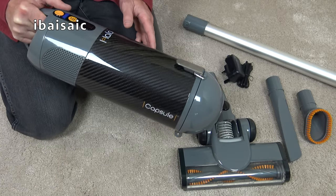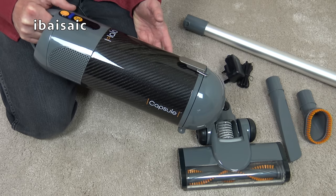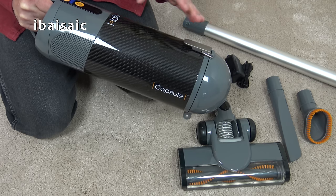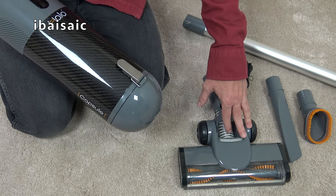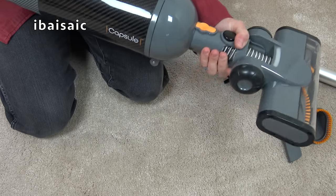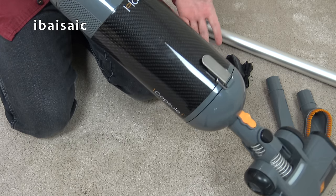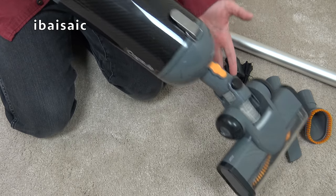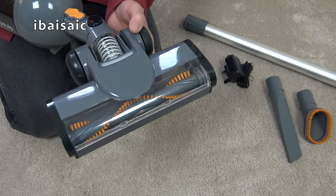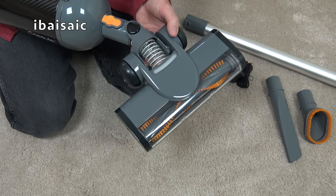One thing that slightly disappointed me about the Halo Capsule is the lack of a mini motorized brush. Many cordless vacuum cleaners offer a mini motorized brush as an option or included with pet versions, but with the Capsule you only get the main motorized carpet and floor nozzle. That said, it is possible to connect the head directly to the cleaner, so you can use the machine on stairs in this configuration. It does make it a bit heavier but it's manageable and the head isn't exactly wide — you should be able to do your stairs with no problem.